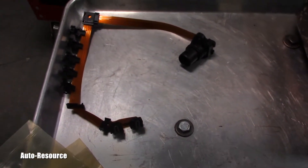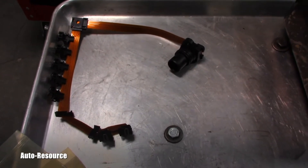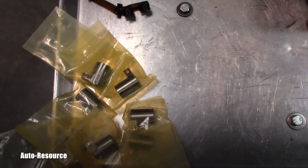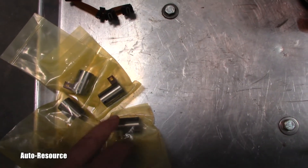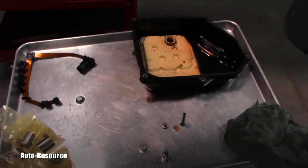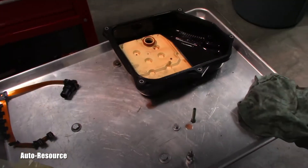Here you can see a brand new wire harness, which could be causing an intermittent electrical problem — it's famous for that. And here are seven new solenoids, that's all of them which are in that transmission — two, four, six, seven. Yes, that's correct.